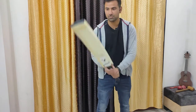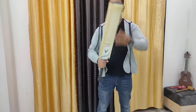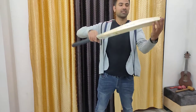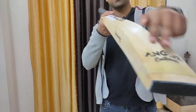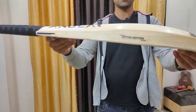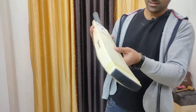The bat has a very nice pickup. It weighs around 1220 to 1240 grams, but it feels much lighter than that. I'll give you a quick glimpse of the profile — minimal concaving, 40 millimeter edges. Looks like a beast of a bat.